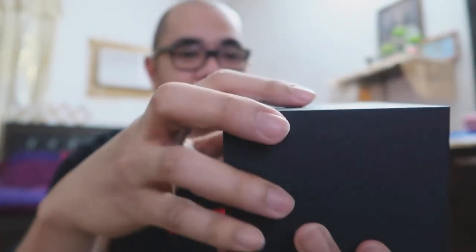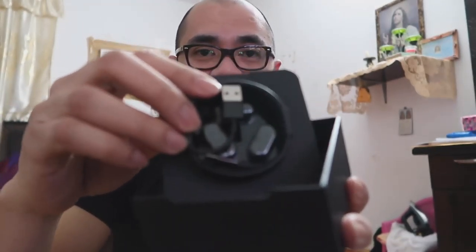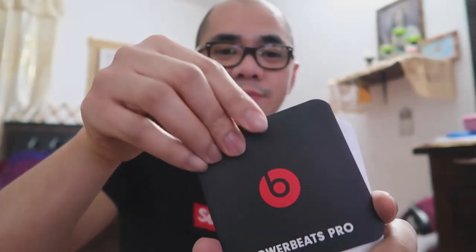Medyo malaki siya compare sa AirPods — kasi alam ko yung AirPods, almost half lang na ito. Tignan natin ano pa ang laman ng box. May charger, tsaka yung mga ano ba tawag dito — yung mga airtips ba ito? Mga sizes. May manuals din. And of course, ang nagpamahal sa lahat — ang brand na ito.